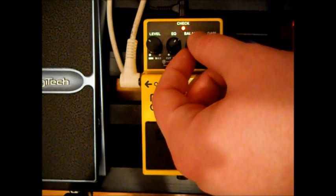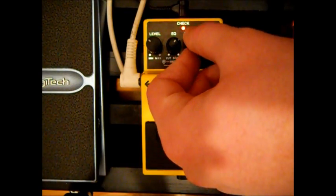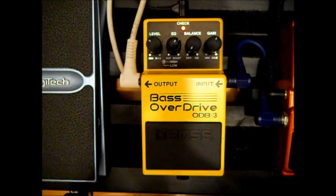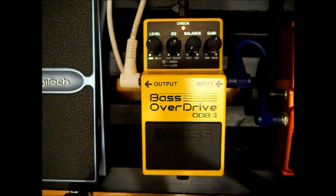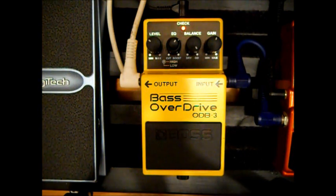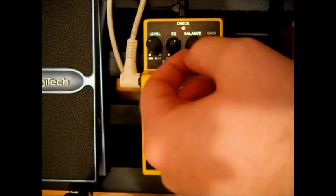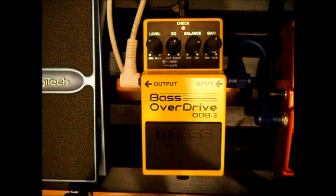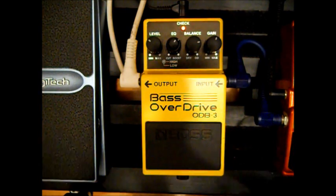The balance controls how much distortion to how much clean signal there is. If you take it down here, it's pretty much the clean signal. You can kind of blend that in, or have full-on distortion. I like having it around here to have a bit of clean. I don't like it full distortion just because it sounds a bit too overpowering. It's good to have a bit of the clean signal in there as well.